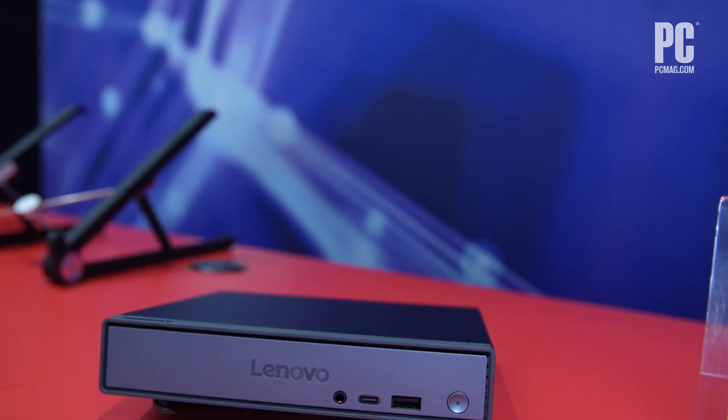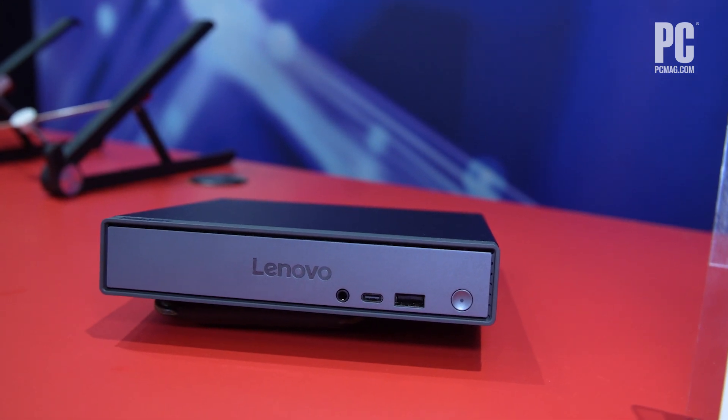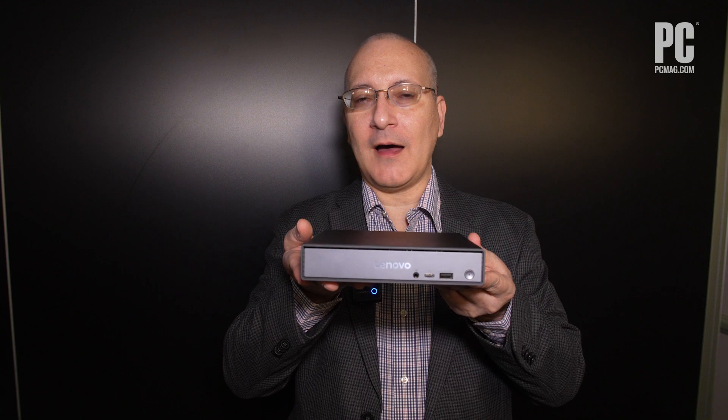This is the first mini-desktop or otherwise that uses Snapdragon X Plus or Snapdragon X processors. These are eight-core chips, and this is typically something that you would find in laptops, not in desktops.